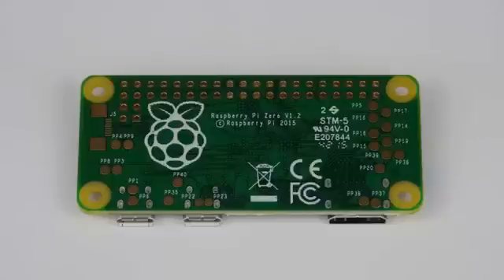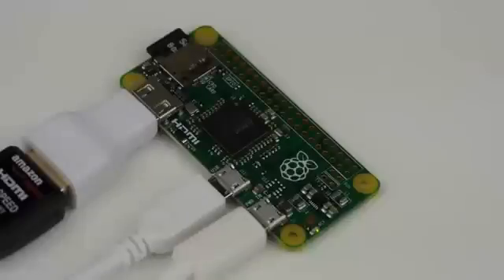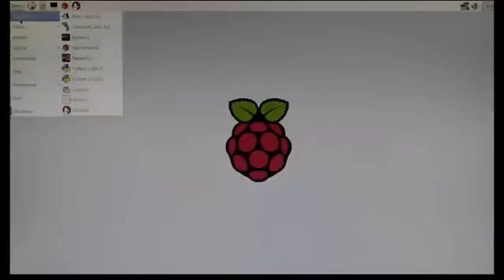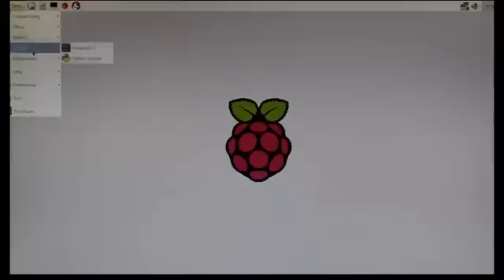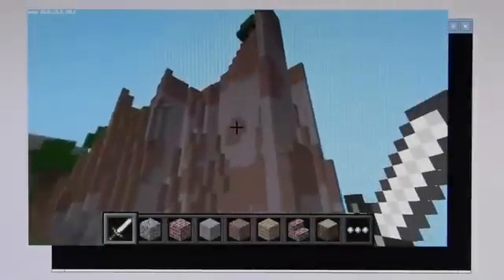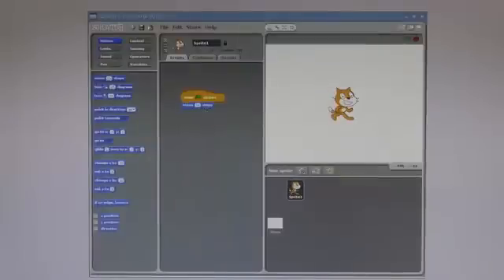Now that we've taken a tour of the new hardware, let's see how it performs. Here I have booted up Raspbian and plugged in a keyboard and mouse via the USB port on the Zero. Thanks to the 1GHz processor and 512MB of RAM, tasks felt nippy and the Pi responded quickly to pretty much everything I threw at it. Games such as Minecraft Pi ran smoothly and without a single glitch, whilst intensive applications such as Scratch performed beautifully. The 3x power increase from the Raspberry Pi 1 was definitely noticeable.